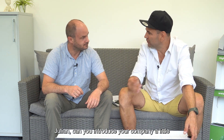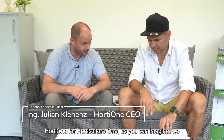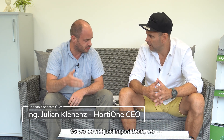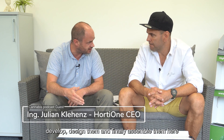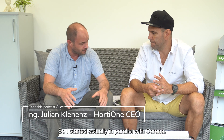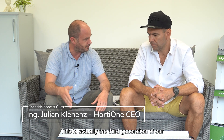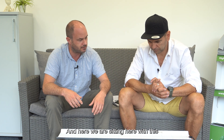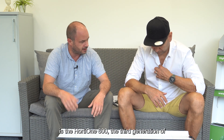Julian, can you introduce your company a little bit — what you are doing and what you are focusing on? The company is called HorthyOne — HorthyCultureOne as you can imagine. We do LED grow lights; we don't just import them, we develop, design, and assemble them here in Austria. We focus on using as many local, quality components as we can. It's an Austrian-based company, now in its fourth year, and this is the third generation of our units.